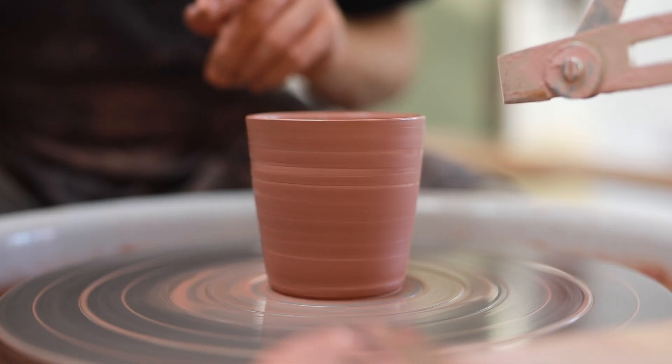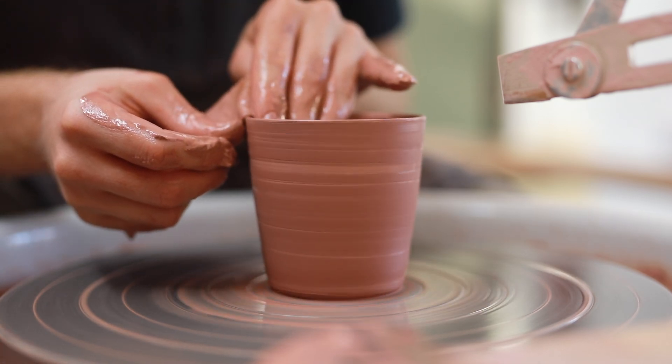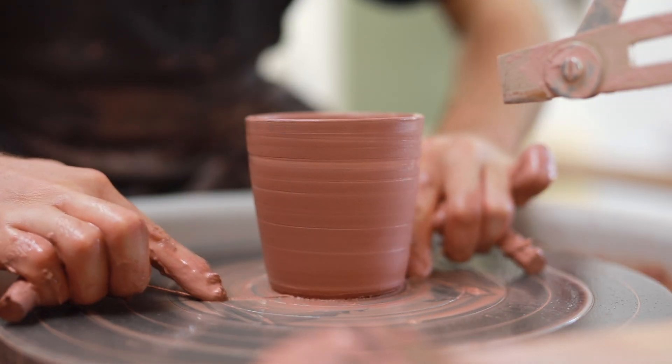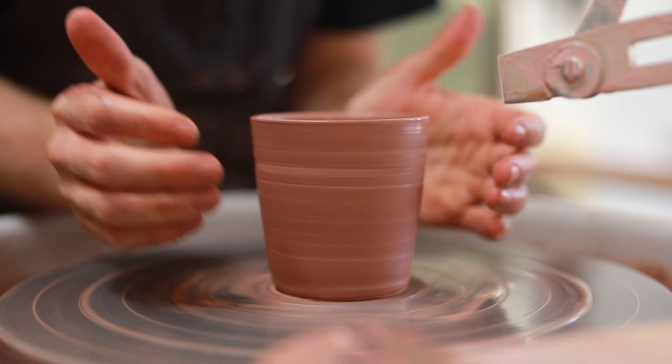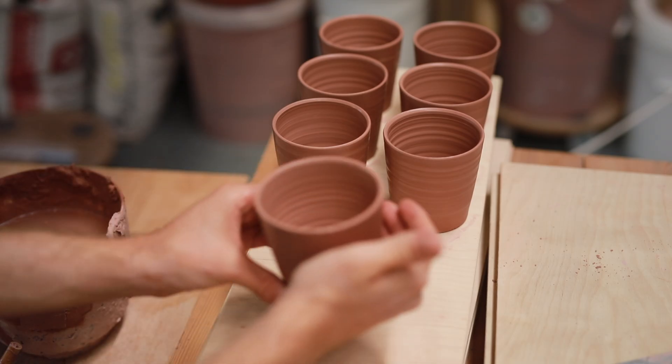Then I use a chamois leather to just smooth off the rim. I want them to be sharp, but I don't want them to be razor sharp and too delicate. When it comes to picking the pot off the wheel, it's just a matter of having relatively clean hands and also removing most of the slip from the surface of the pot. You don't want either component to be able to stick to the other.